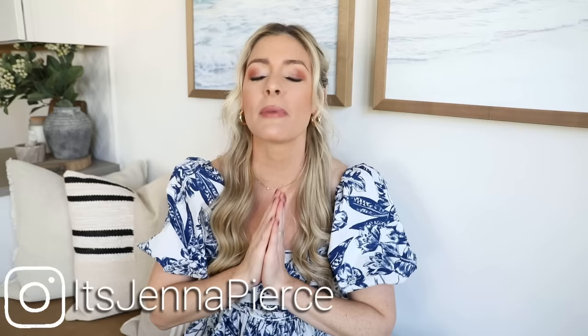Hey there everyone, it's Jenna — welcome or welcome back to my channel. In today's video I'm going to be sharing some of my favorite budget-friendly ways to help freshen up your space for the spring and summer seasons. Celebrating the seasons is such a great way to breathe joy and life into your space, and today I'm sharing my favorite tips on how you can achieve that high-end designer look in a very easy and approachable way.